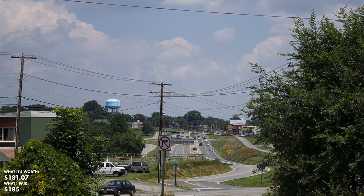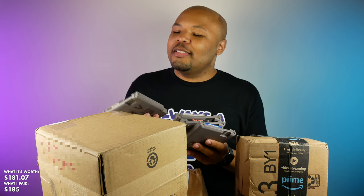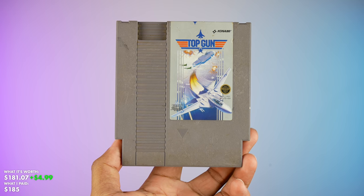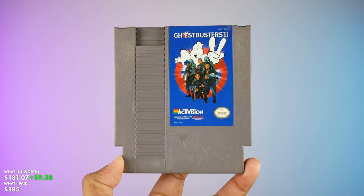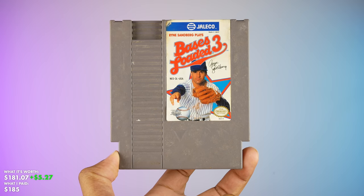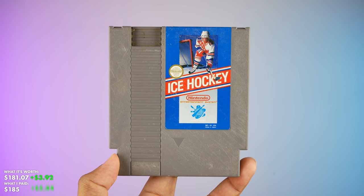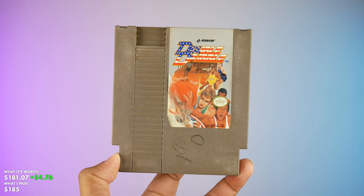We've got two bigger boxes from the same person in Madison Heights, Virginia — VA is taking over this whole haul. First box has some NES games: The Karate Kid, Top Gun, Friday the 13th, and Ghostbusters 2. The other box has Bases Loaded 3, Ice Hockey, Bill Elliott's NASCAR Challenge, and Double Dribble.